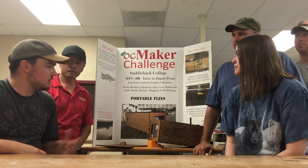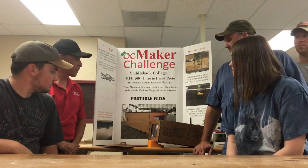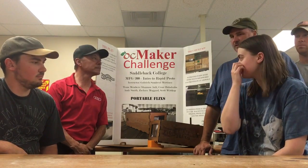We designed it in SolidWorks and used STL files to export it into our 3D printing software. The parts were printed on an Airwolf 3D printer machine and we used PLA.